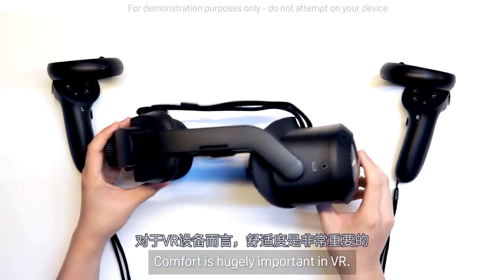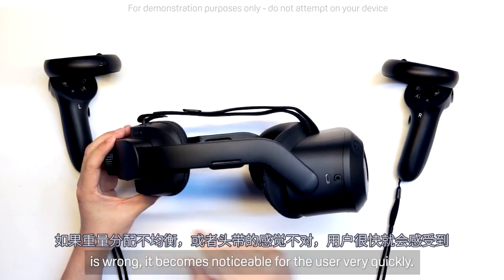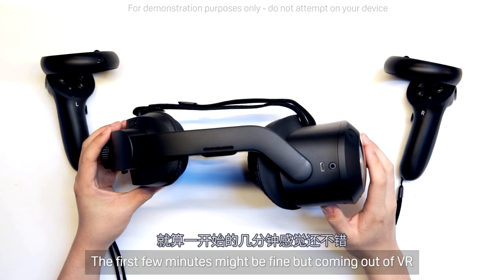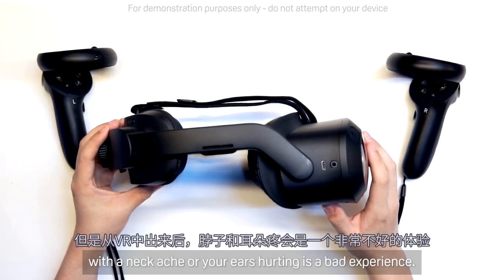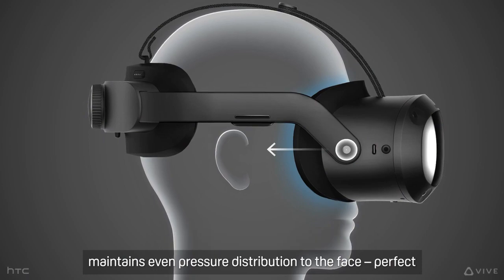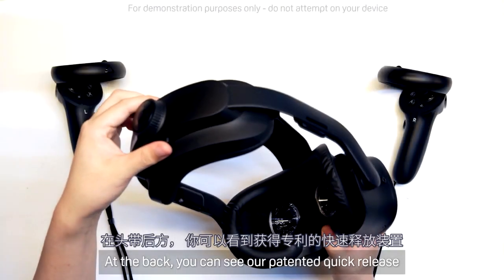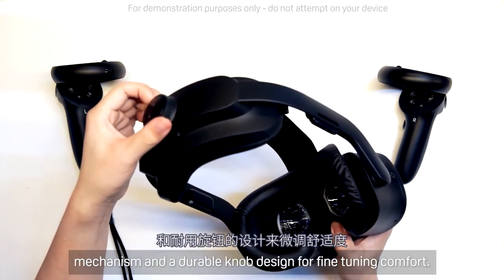Comfort is hugely important in VR. If the weight distribution is off, or the feel of the strap is wrong, it becomes noticeable for the user very quickly. The first few minutes might be fine, but coming out of VR with a neck ache or your ears hurting is a bad experience. With our head strap design, it curves around the ears but maintains even pressure distribution to the face — perfect for maximizing comfort and minimizing light bleed. At the back, you can see our patented quick-release mechanism and a durable knob design for fine-tuning comfort.